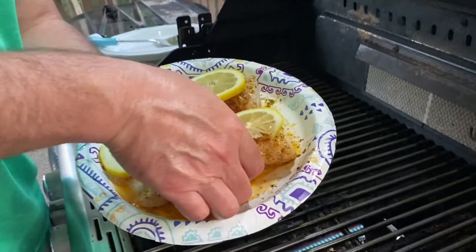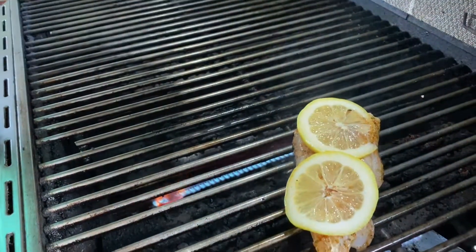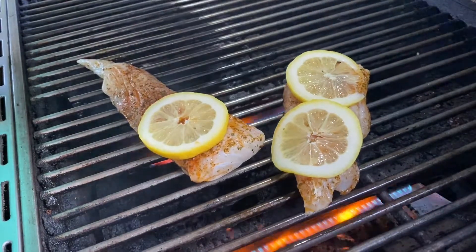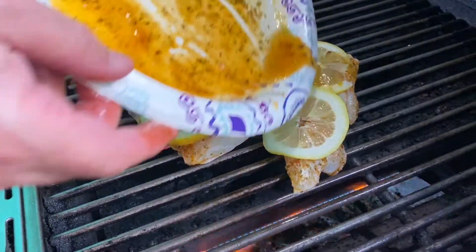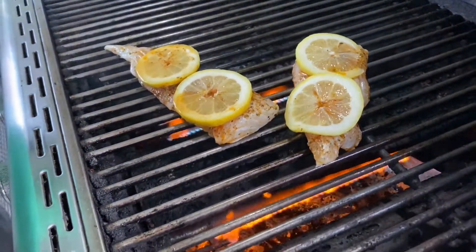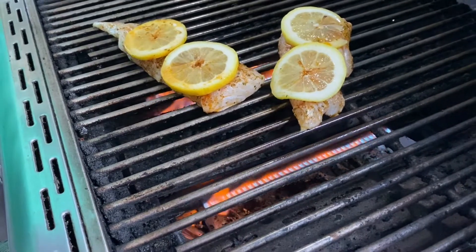We're out at the grill. About 375 degrees. I'm going to take this grouper and just place it around the oiled grill grates — I've already oiled these up, they're ready to go. So just place it on there. I'm going to leave the lemon on there, just pour that on there. Let that cook for at least about four minutes. I might flip it over and then try to grill the lemons off to the side just a little bit.